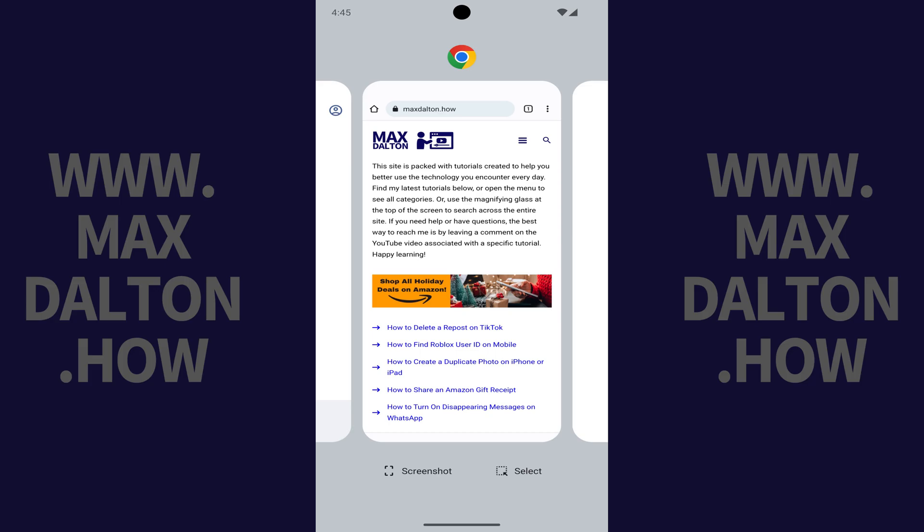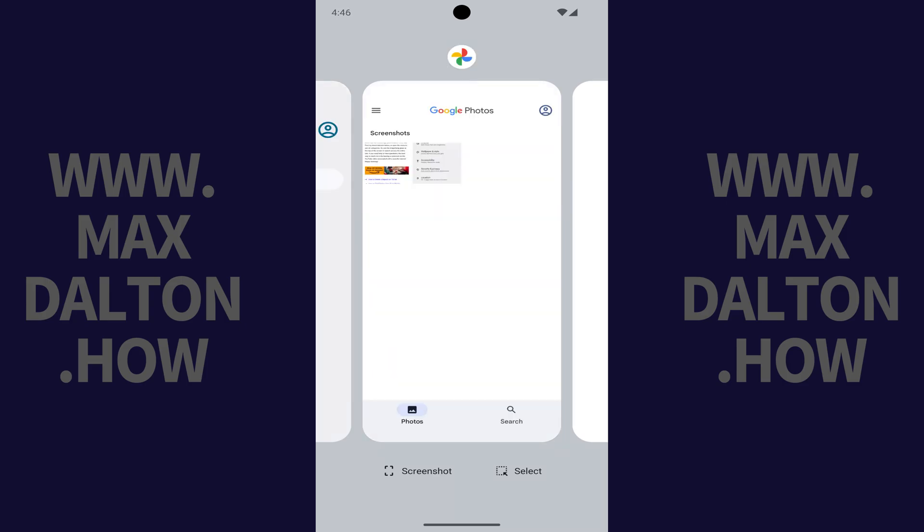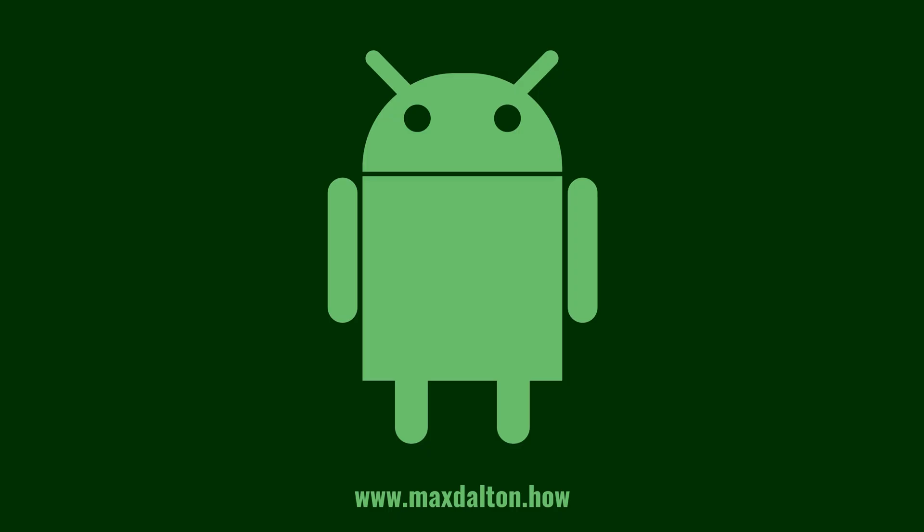Step 2: Swipe through the open apps until you find the app you want to close. Step 3: Swipe up on the app you want to close. That app will no longer appear in this list and will be completely closed.